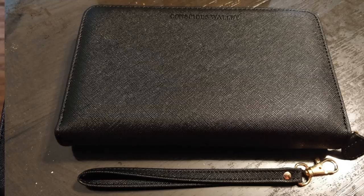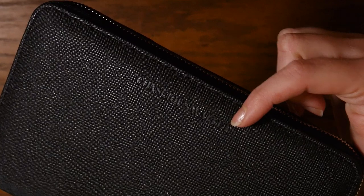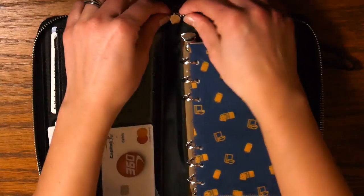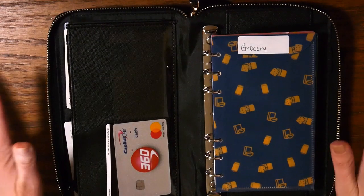Right away the first thing I notice is that this is very nice material — very sturdy, it's not going to rip or tear easily. On the front of the wallet you can see it is embossed with their brand, Conscious Wallet. I just thought this was a very sturdy product right from the unboxing. When you open it, it lays flat. It is a little difficult to fold flat at first, but once you get the zipper tucked away it will lay completely flat on its own.